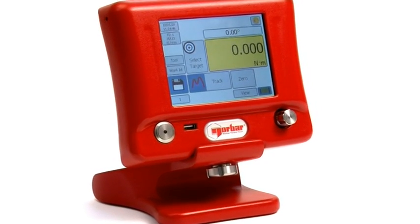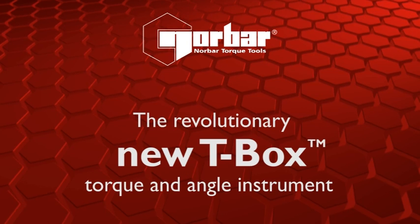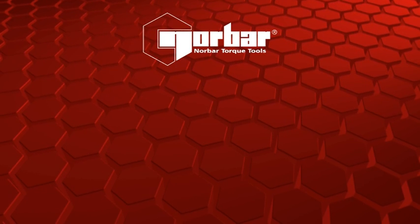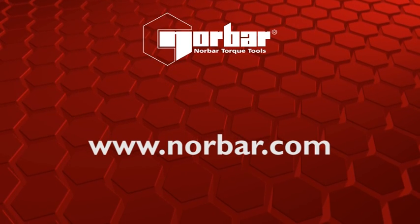If you are looking for a comprehensive torque data management tool, look no further than the revolutionary T-Box from Norbar. Gathering and analysing torque and angle data has never been easier. For further information or to find your nearest dealer, visit our website at www.norbar.com.